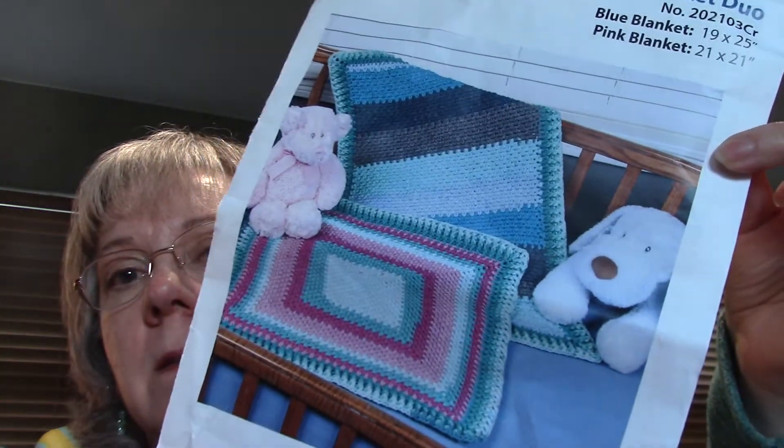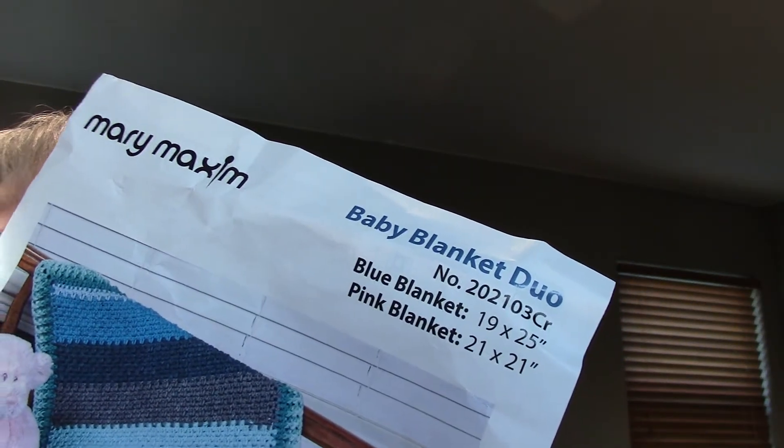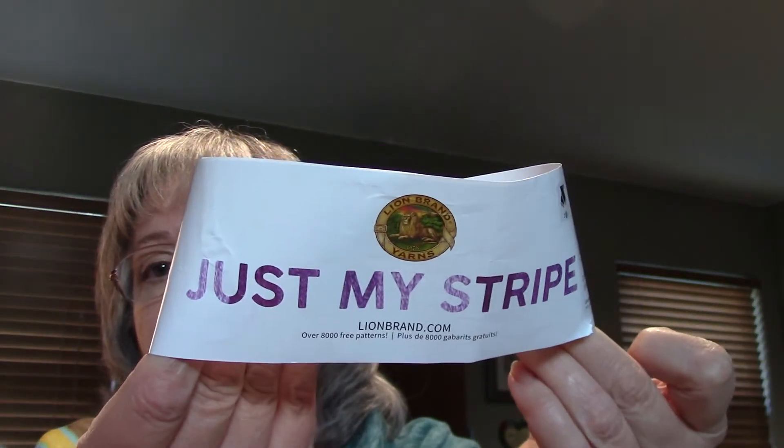Then I have the Mary Maxim kit for March. The pattern makes two baby afghans — a little pink one and a blue one — but they're really small. I didn't want to make two small blankets, so I decided to just make one big one. We got six skeins of Just My Stripe yarn by Lion Brand: two Island Punch, two Blue Raspberry, and two Berry Blue.